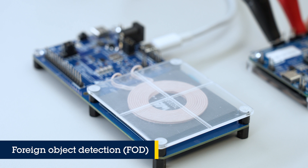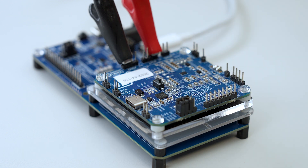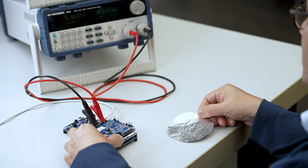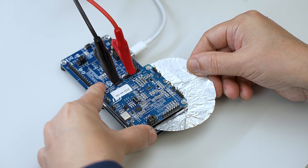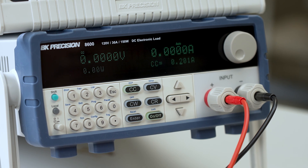To show how foreign object detection works, we first place the receiver on the transmitter interface surface of the power transmitter. With LED D7 glowing red, we can see that wireless power transfer is starting. As seen on the electronic load, voltage and current are being drawn. If we insert a foreign object between the receiver and the transmitter interface surface, power transfer is interrupted or comes to a stop, and we can see that LED D7 goes off. Looking at the electronic load, the power and current also fall to 0 volts and 0 amperes.